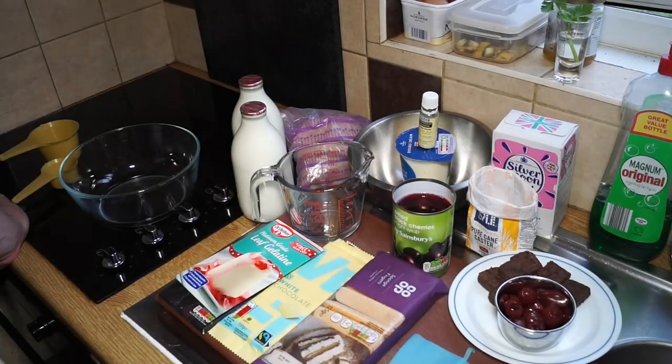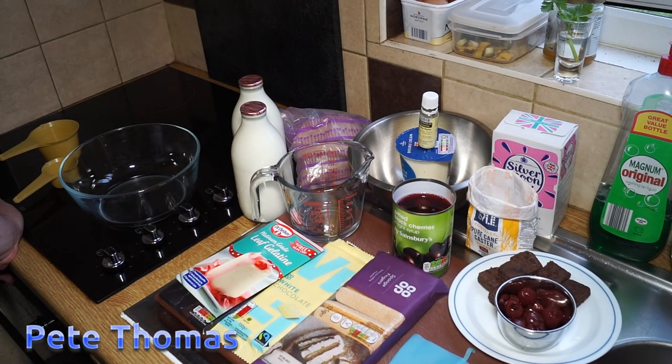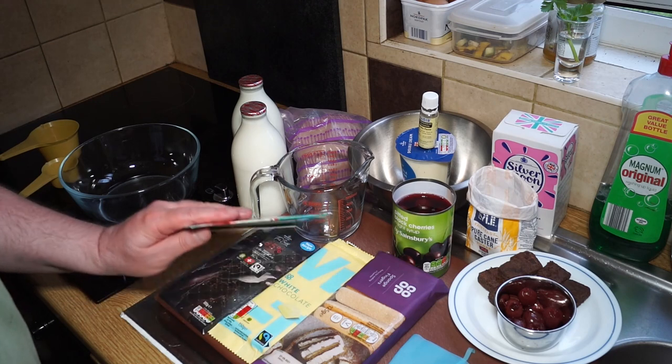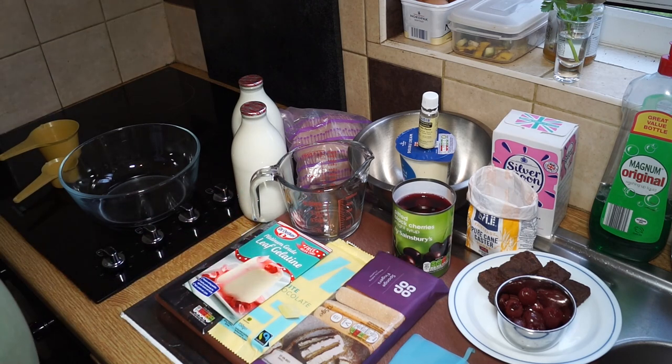This is my recipe for a black forest trifle. Black forest gateau, or Schwarzwälder Torte, was very popular as a German black forest cake in the 80s and 90s — it was kind of ubiquitous, it was everywhere.